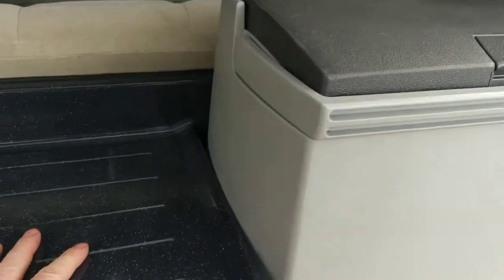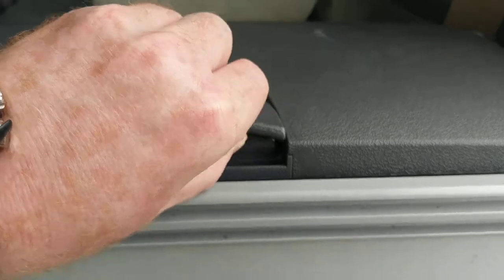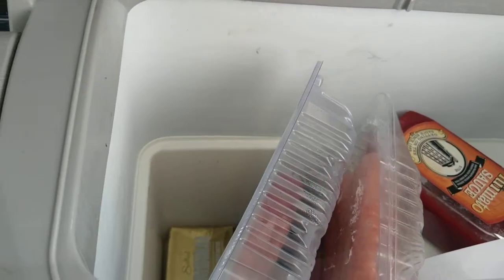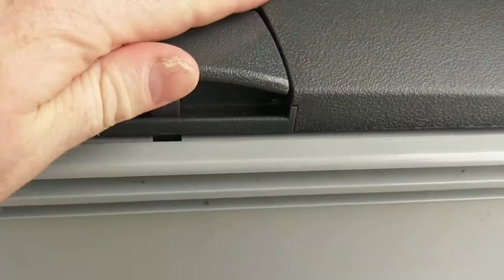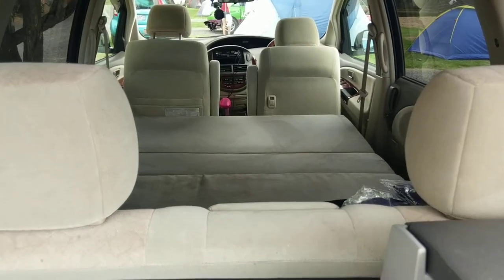And there's a mini fridge — you can't quite see it, but it's powered by the 12 volt. Just big enough. I've got a little bit of food in there that's been kept cool. And that's it — I hope you all enjoy.